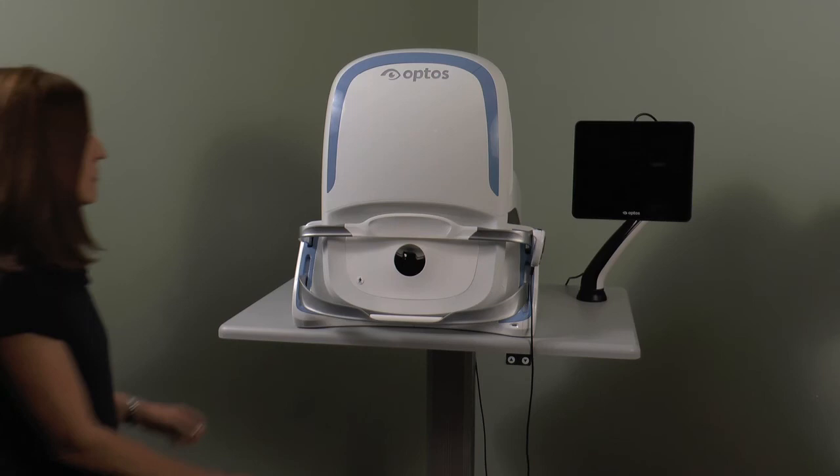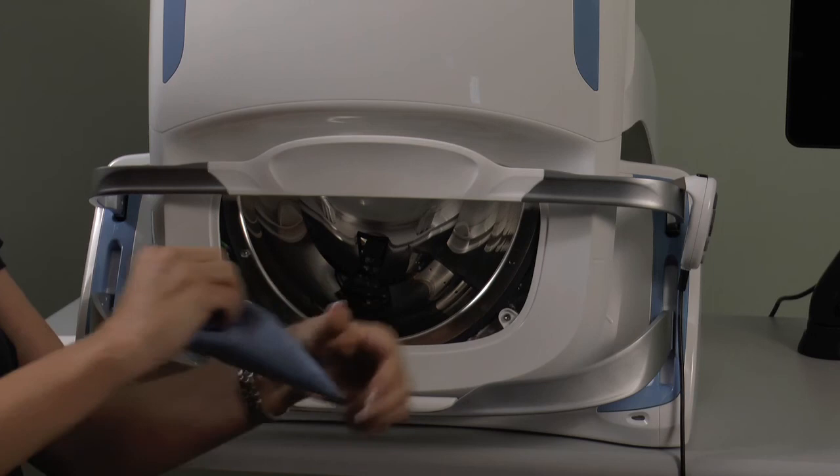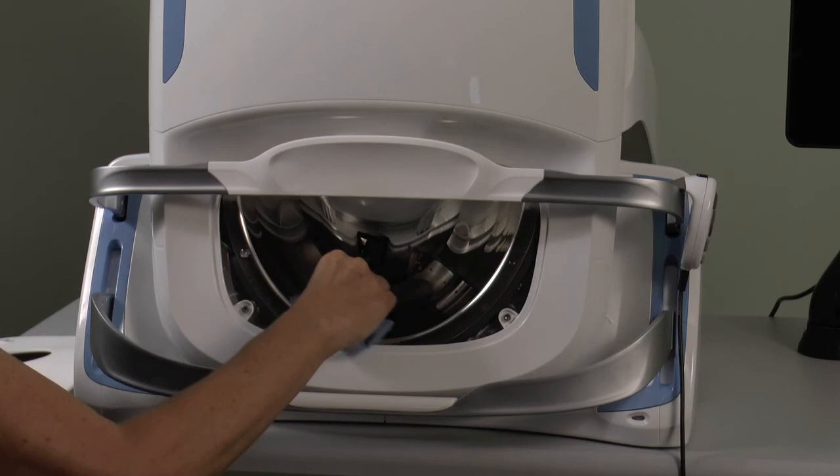Over time, dust may accumulate on the mirror. To clean, remove the face pad and fold the corners of an opti-wipe together as shown. Then carefully reach into the cavity and, using light downward strokes, wipe any dust particles off the mirror. Ensure no jewelry is worn on hands to avoid scratching the mirror.